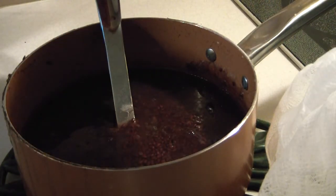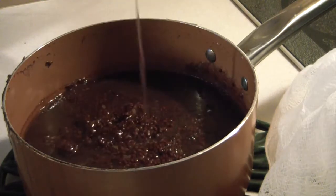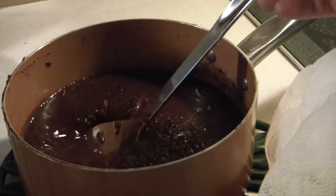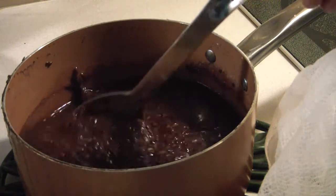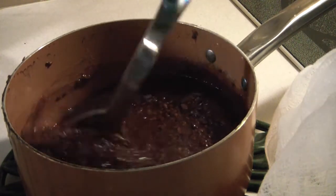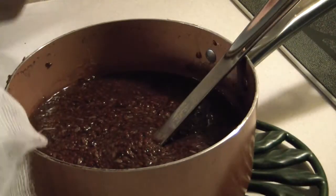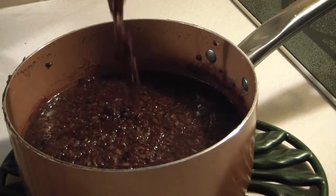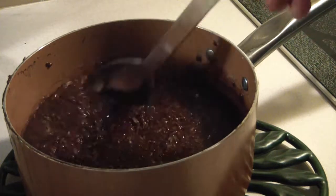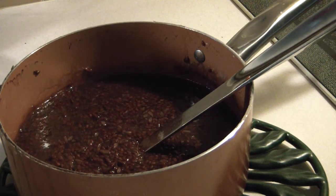I've now taken this off the heat and you can see it's nice and thick and gelatinous now, which is just the way we want it. I'm going to let this cool just a bit. I've got it sitting on a trivet here. I've got my cheesecloth and my jar ready — once it cools, we'll strain it and get it ready to actually use because I want to show you all the goodness of the product.